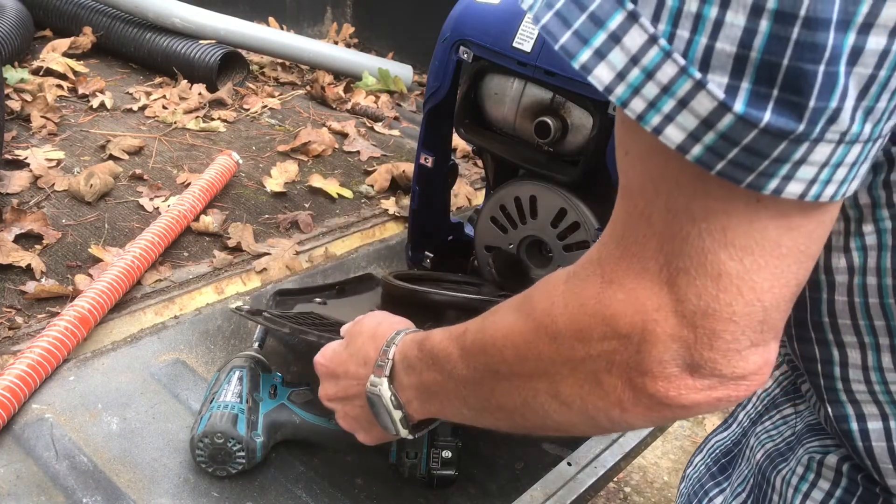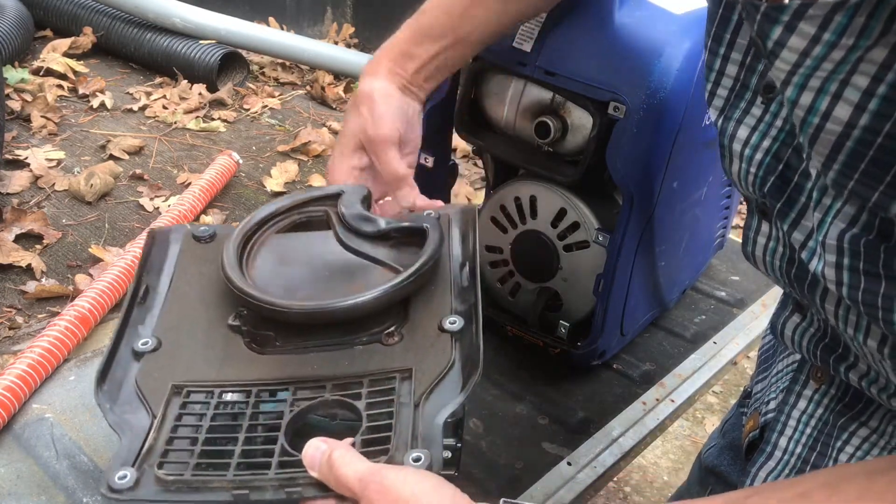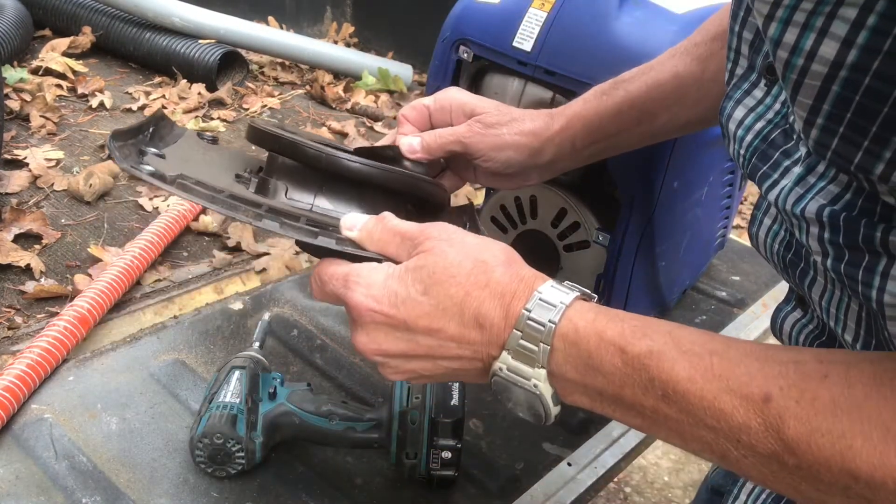There is a little rubber grommet that goes into the back of that motor. So you want to make sure that that sits in there — it sits up against that back plate.